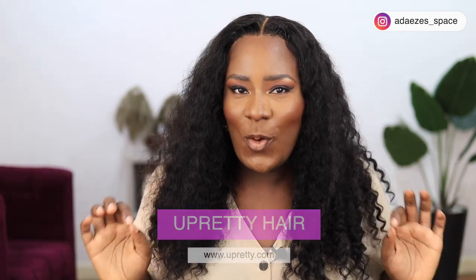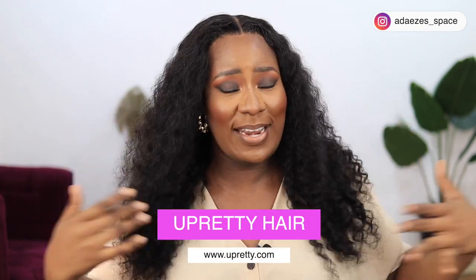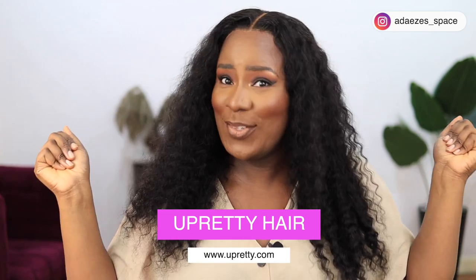Hi guys, how are you all doing? I hope you guys are doing good because I'm doing great. In today's video I'm going to be showing you how I styled this beautiful, very easy-to-style wig from You Pretty Hair. This hair is so pretty — I feel so pretty and I'm sure you guys can see that.